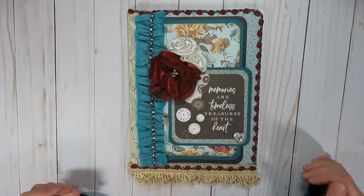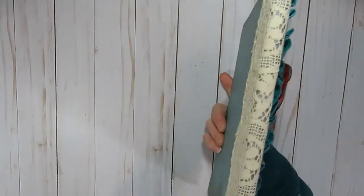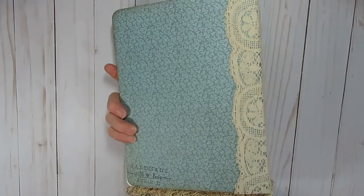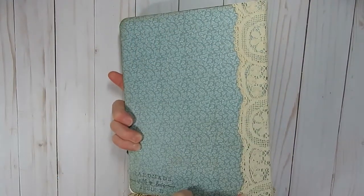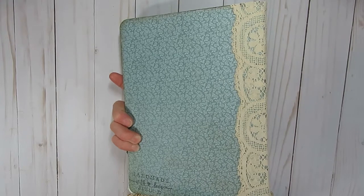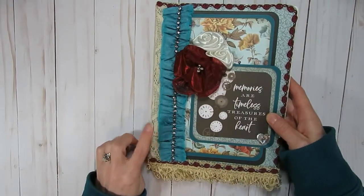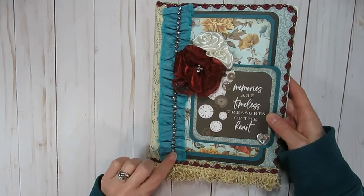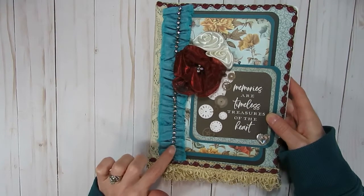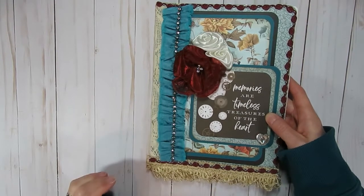Once I had those pieces layered down, I went ahead and went through a lot of my laces and trims from my collection. Along the spine I added a vintage piece — I think it's English Cluny lace, but I'm not sure; it's a vintage piece I had picked up at the thrift store. From there I also found this really old piece from my stash, and it already had the rhinestone trim on it, but it seemed to match the collection nicely, so I did layer that on.